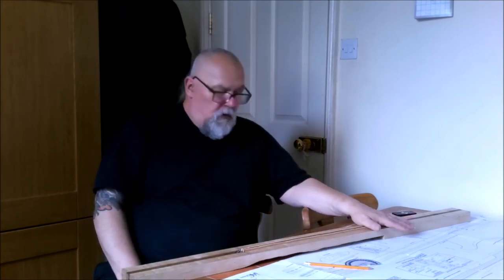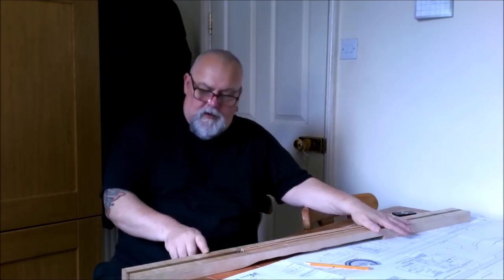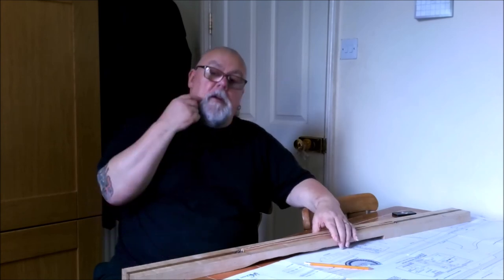With the problems over with, and once I get this headstock cut, as far as the woodwork's concerned it should be pretty even sailing from there on.